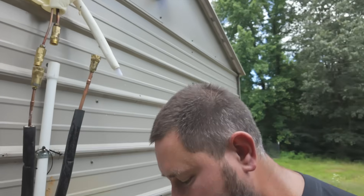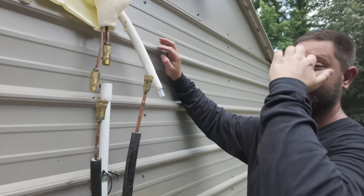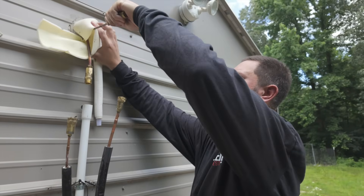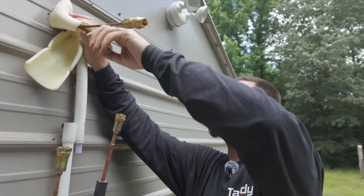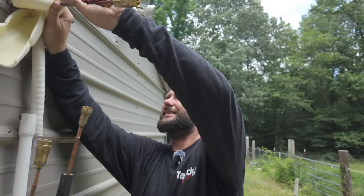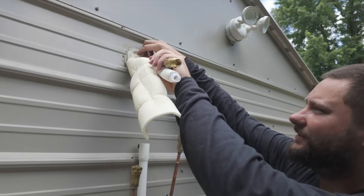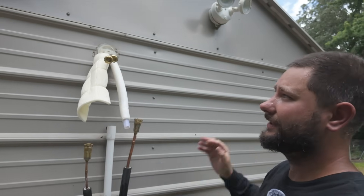This is the part where you cannot take the indoor unit off the wall unless you bend these connections up to where they're straight. If you've got to reuse this unit, be careful when you do this — you don't want to kink the lines. I've got a bunch of silicone that really needs to be removed, so I'm going to remove this silicone and then we'll be able to take off our indoor unit.